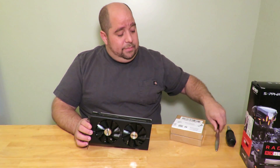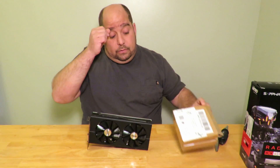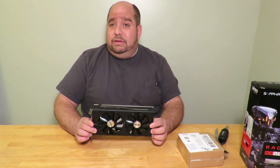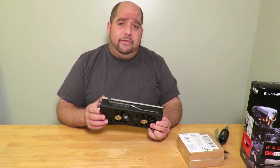Anyway, I'm going to show you guys — now that I have the fans, I got them, I received them from Sapphire. They actually sent two fans just in case. After registering, I found there is no real video on how to replace them, so I'm going to show you guys real quick how to do it.